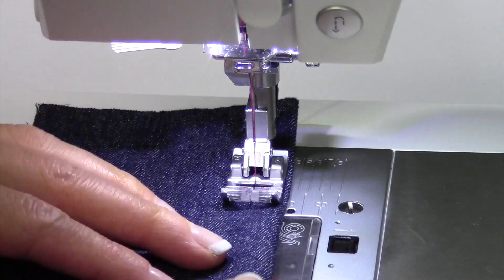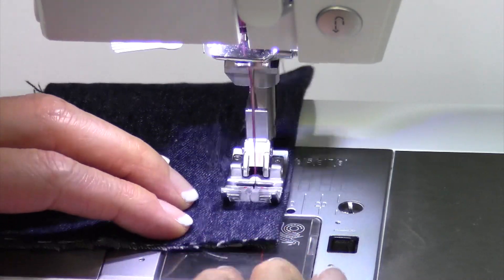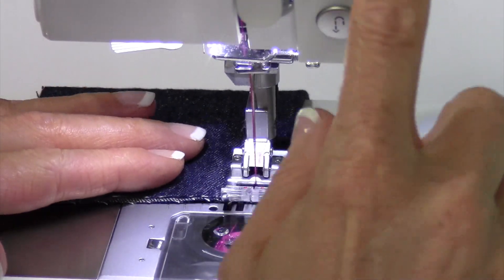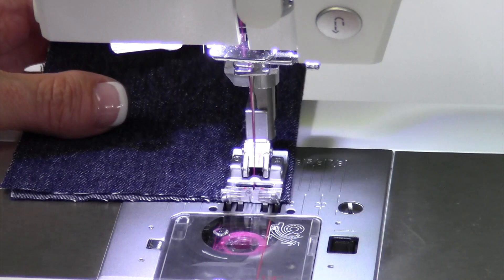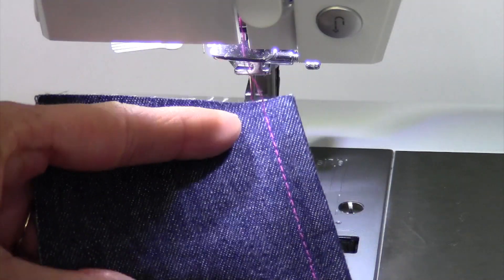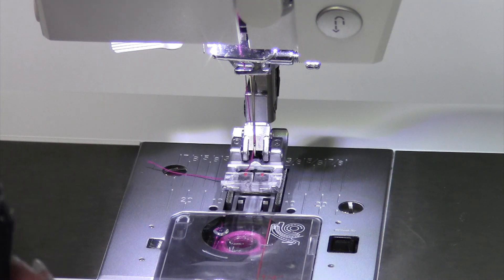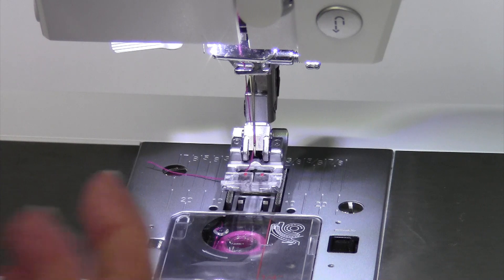Whenever you start working on heavier fabric, like a denim, make sure you put a denim needle in. I always lengthen my stitch length, probably to about 3.0. It really makes the stitch more defined, and it also lets the fabric get pulled through a little bit easier.